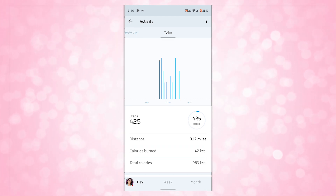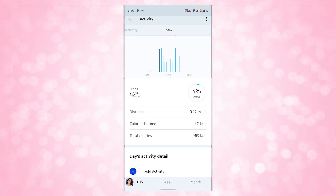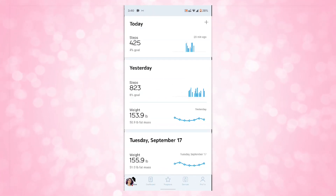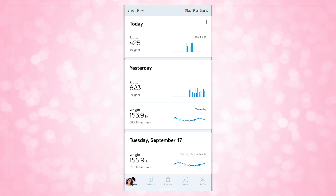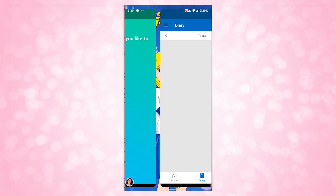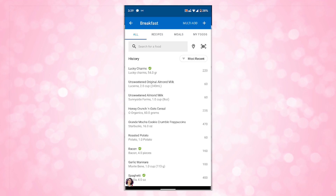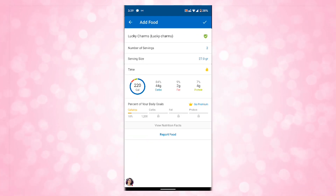If you want to, you can also set up the application to track your nutrition and exercises following with MyFitnessPal, and set that as a goal as well. It also pairs with over 100 other Health Mate apps, but I just use MyFitnessPal now and then — though I haven't been very consistent with it.